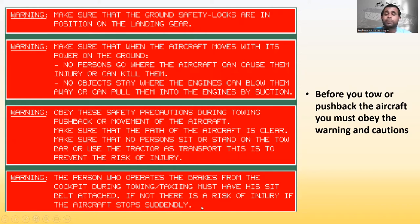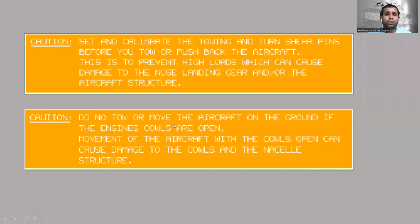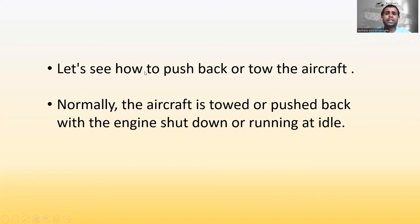Now the cautions: set and calibrate the towing turn shear pins before you tow or push back the aircraft. This is to prevent high loads which can cause damage to the nose landing gear and the aircraft structure. Do not tow or move the aircraft if the engine cowls are open, as movement with the cowls open can cause damage to the cowls and the nacelle structure.